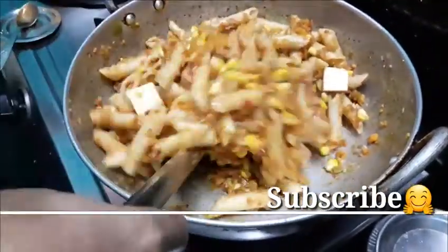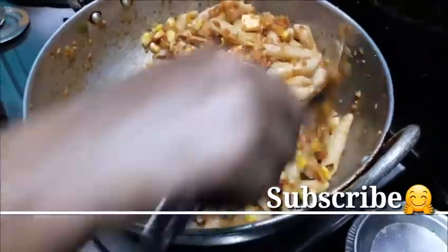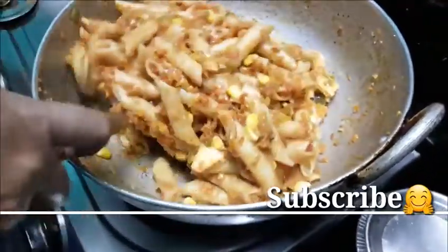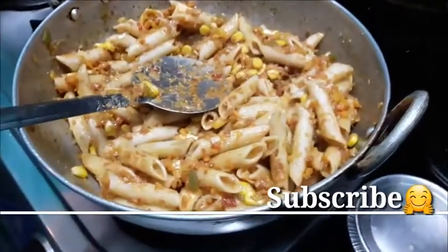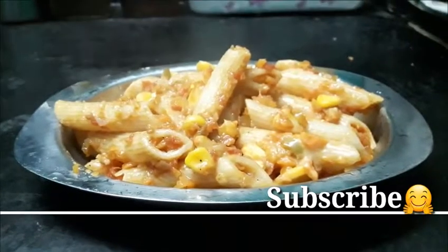It is a pizza. We will put it in a pizza. This is the bread. The pasta is ready.